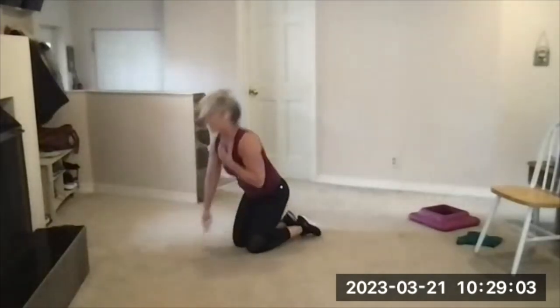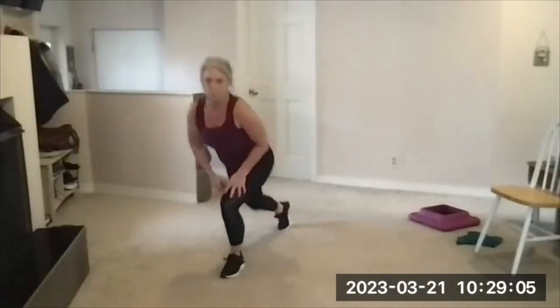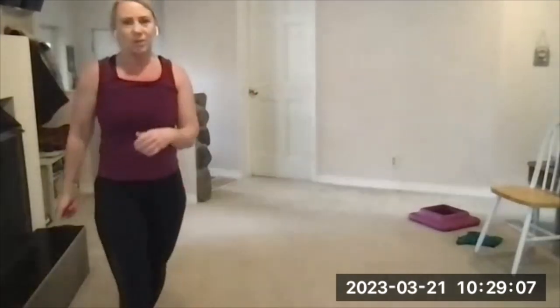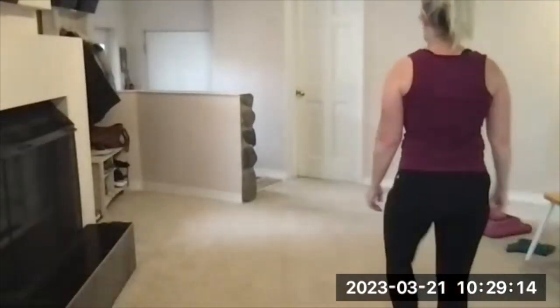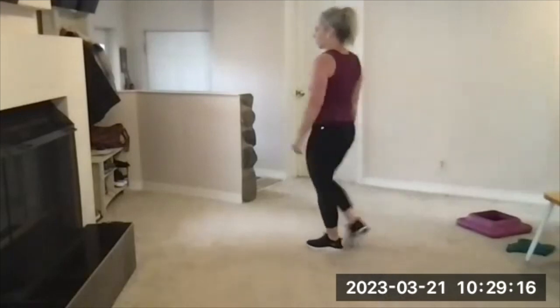Rest. Resist the urge to crumble to the floor or sit down — walk around. Sit down if you are dizzy or nauseous, otherwise stay up. It's healthier for your heart to recover while standing.